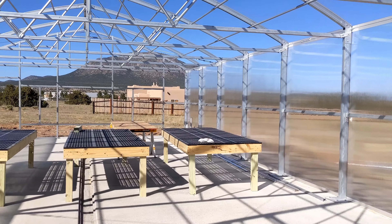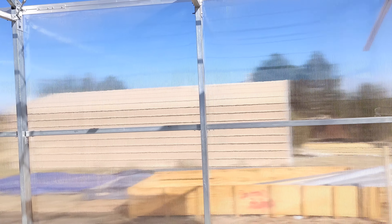Hey guys, Hannah here. I wanted to take a second to show y'all around the greenhouse — it's not finished yet, but hopefully it'll be done later this week. Once it's all complete we'll do a final tour.